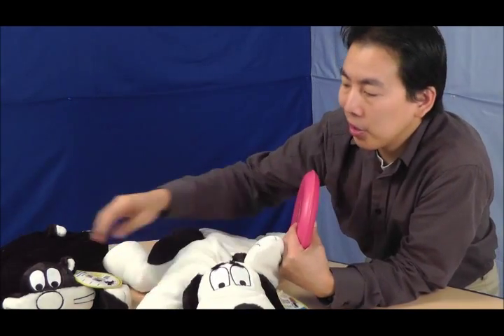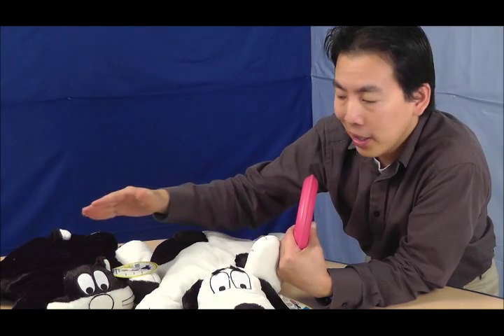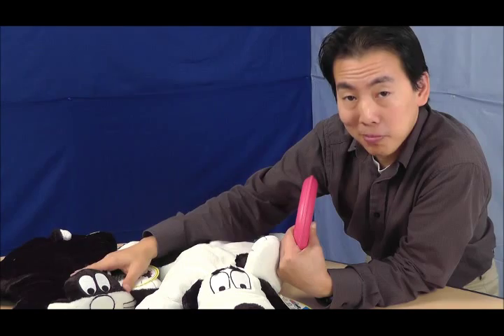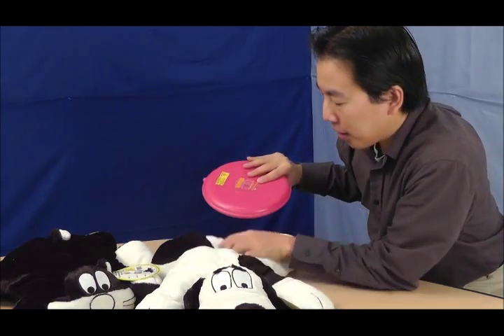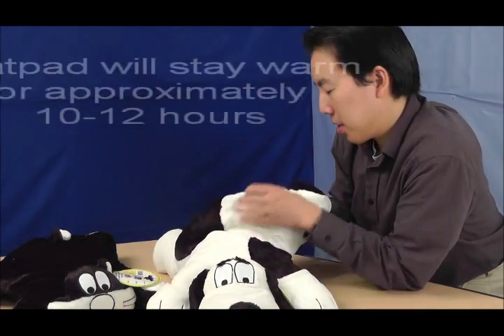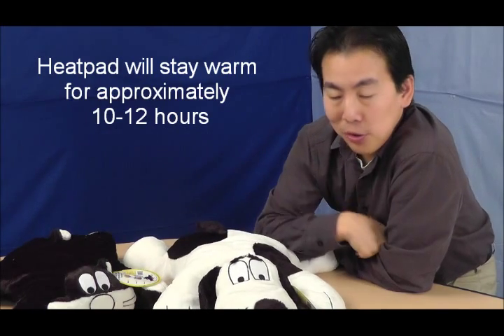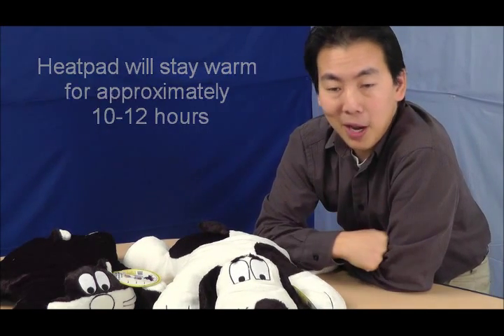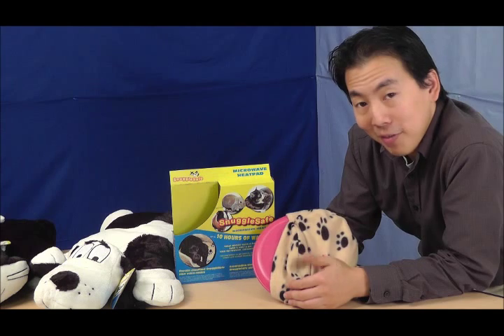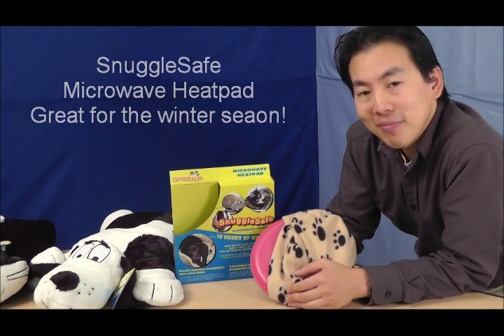We have a dog cushion and a cat cushion — I believe they're called the Bonzo and the Bruno. All you have to do is take the heat pad, place it inside the cushion like so, zip it up, and your pet is ready to enjoy it for roughly 10 hours. This is the Snuggle Safe microwavable heat pad — great for the winter season. We'll see you next time.